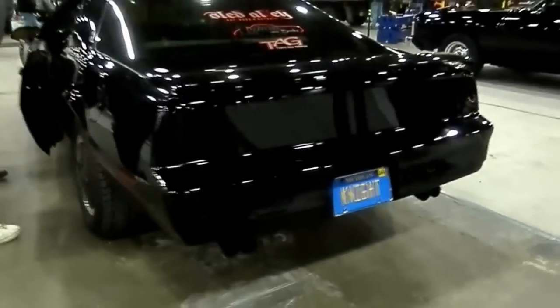And of course you made the blacked out taillights. That's also made by a light design.